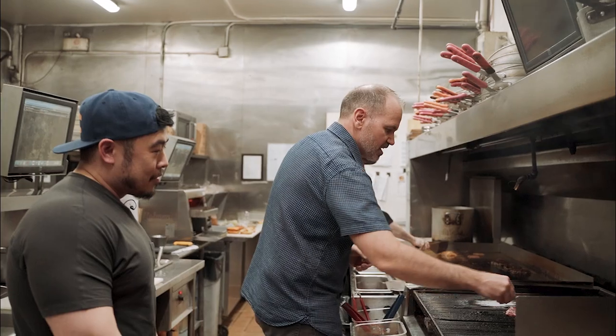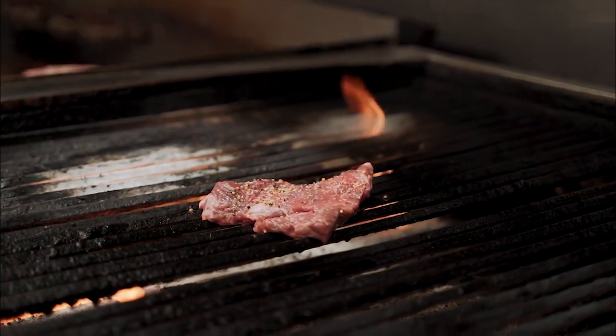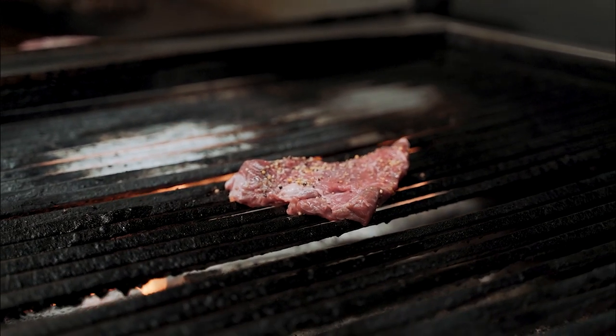That means when you're getting a seven-ounce steak, you're getting a full seven ounces. We also cut the ends off because that's where it gets tough and chewy, so all you're left with is the tenderness of that center cut. We have one type of steak, but in our opinion it's the best. Just a little bit of steak spice, cooked medium rare — about four and a half minutes on each side. Medium rare is by far the most popular choice.